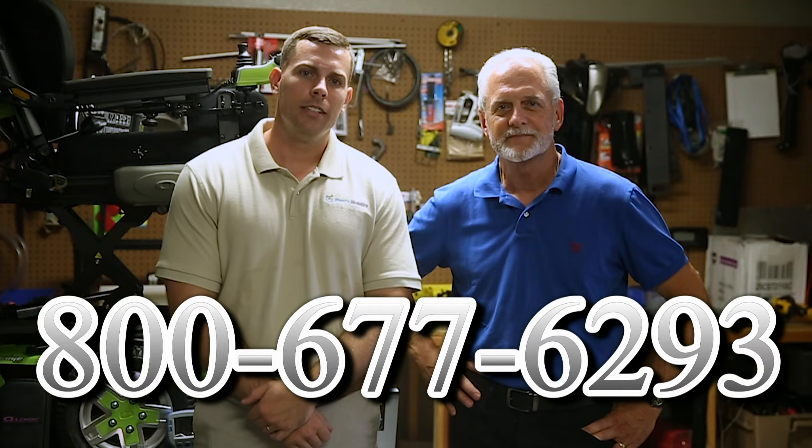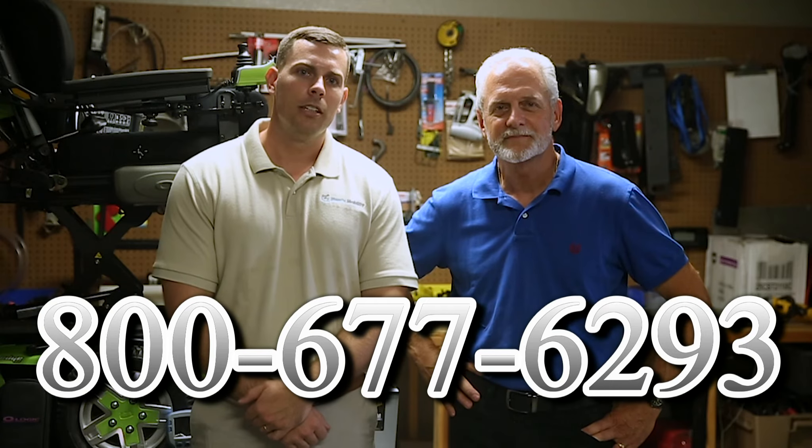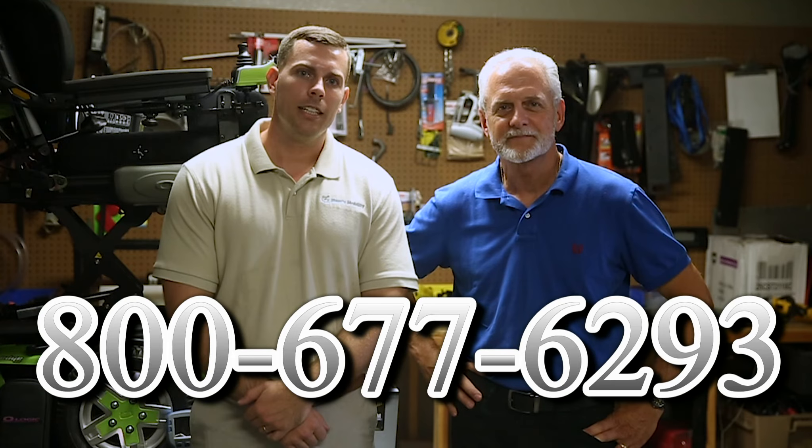Hi, I'm Mark and my name is Alex. We are a family-owned business for over 25 years. We have many products available, not just what you see in this video. If you would like to learn more, you can call us at 800-677-6293, or visit us at www.marksmobility.com.